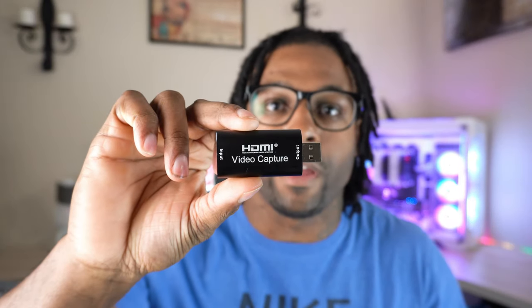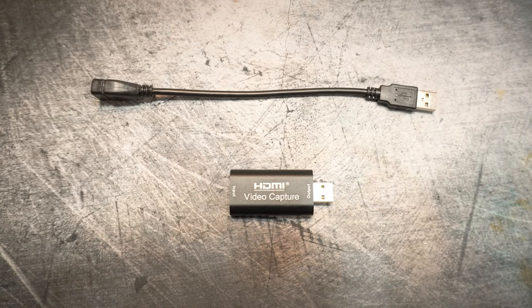He linked me to this little thing right here — it acts just like a cam link. I want to show you guys exactly how it's used, what comes in the box, what to do with it, how it works, and what cameras you can hook up to it. So let's jump into the ease of use of this thing.